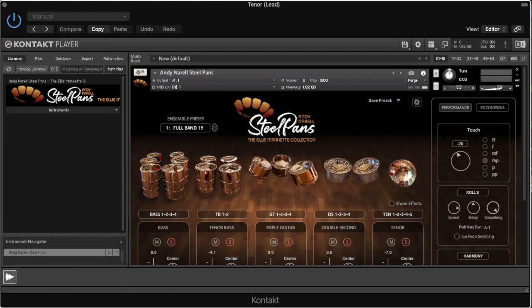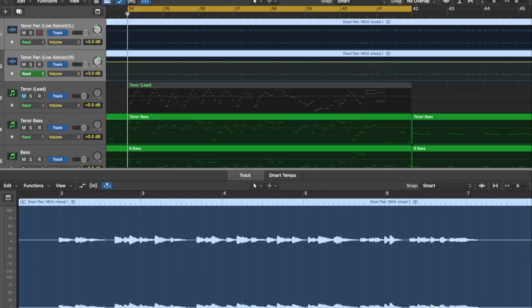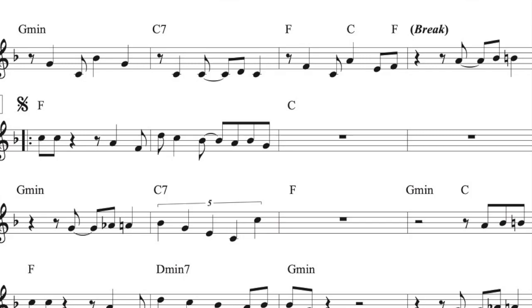I've been having a lot of fun with the Andy Norell Steel Pans, the Ellie Manette Collection available from Ilio. I bought this the day it came out and I am now starting to arrange some of my original music for Steel Band. Originally I played this solo live on a recording session. It's completely improvised and I'm going to let you hear what I played originally.